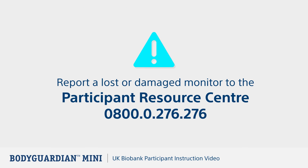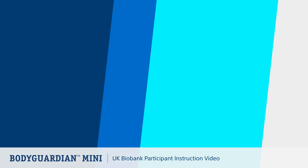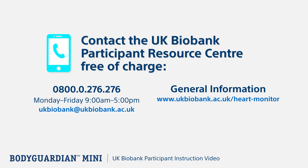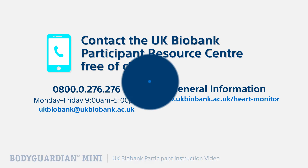If the monitor has been lost or damaged, please report it to the Participant Resource Centre by calling 0800 0276 276. If you have any further questions, please telephone the UK Biobank Participant Resource Centre free of charge on 0800 0276 276, Monday through Friday 9am to 5pm, or email ukbiobank@ukbiobank.ac.uk. General information can be found at www.ukbiobank.ac.uk/heart-monitor.